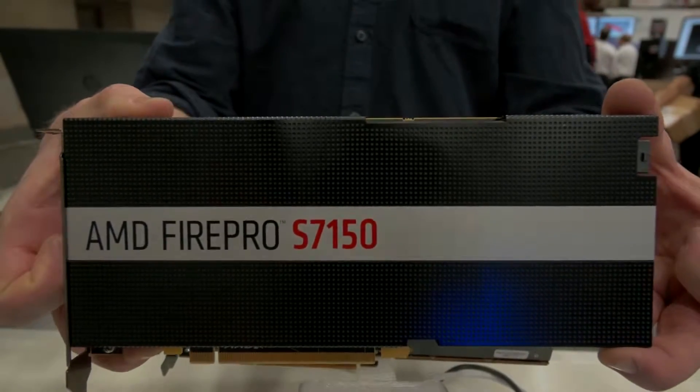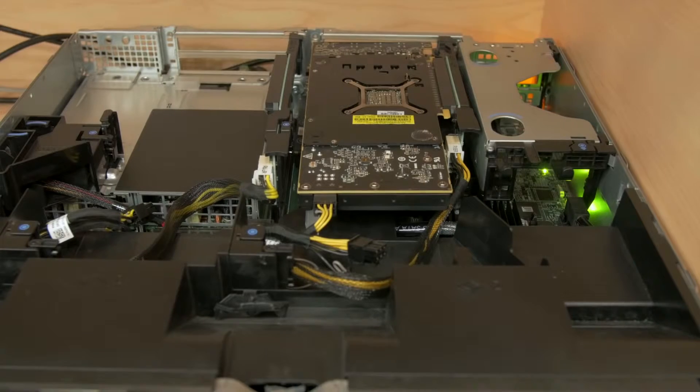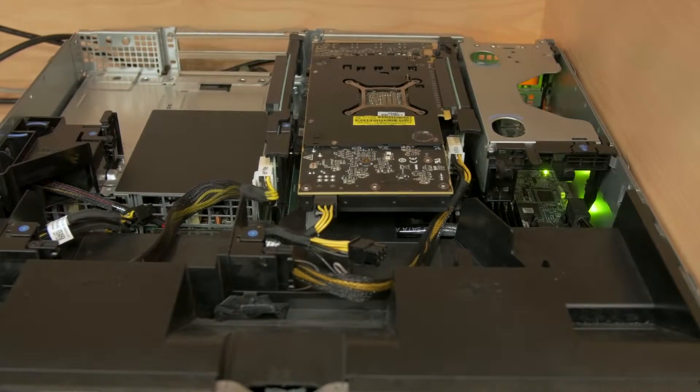The S7150 card, which we can have four of inside of there, is an 8GB card, and inside of that you can have up to 16 users. You can partition the users out in any way that you see fit. Because it's running on SRIOV, it actually has discrete hardware partitioning for each user, so it's not software based.